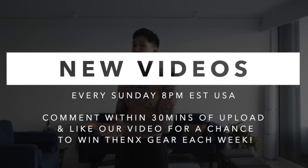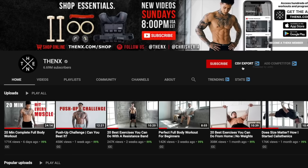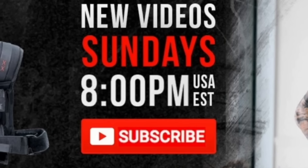If you enjoyed the video, please smash that like button — we really appreciate it, it helps YouTube share our videos to more people. And to show our appreciation, if you comment down below within 30 minutes of any upload, you always have a chance to win some THENX apparel. Make sure you hit the subscribe button right now with bell notifications on so that you never miss a video. With that said, I'll see you next Sunday at 8 p.m. USA Eastern Time — mad love and peace out.